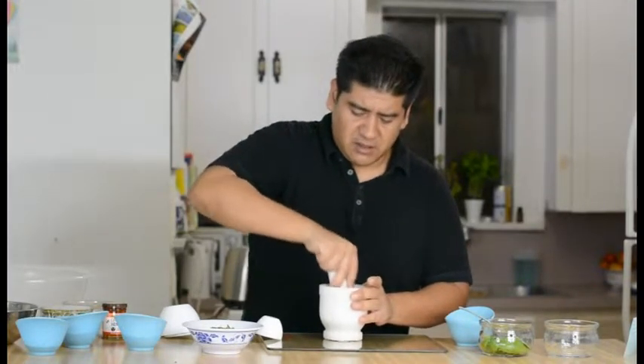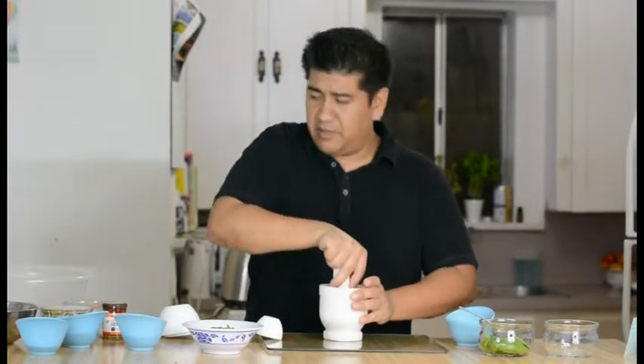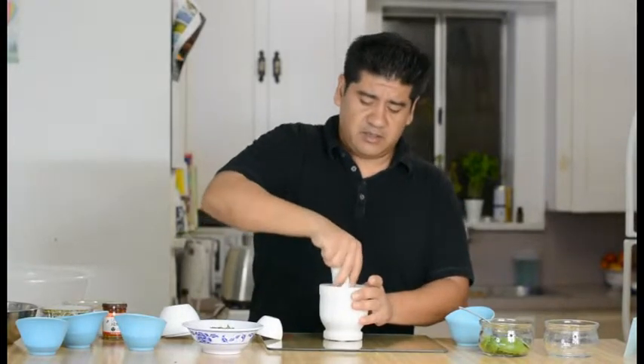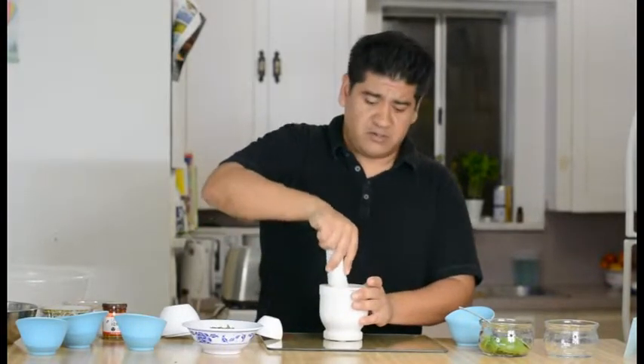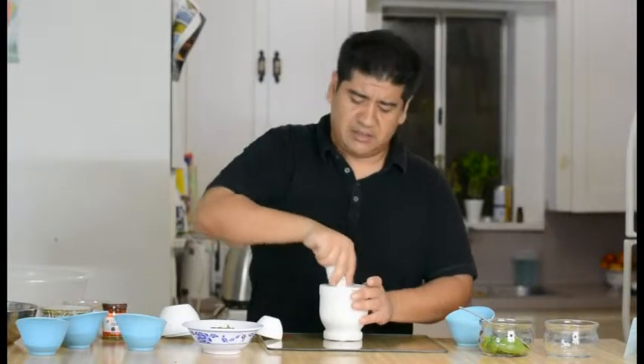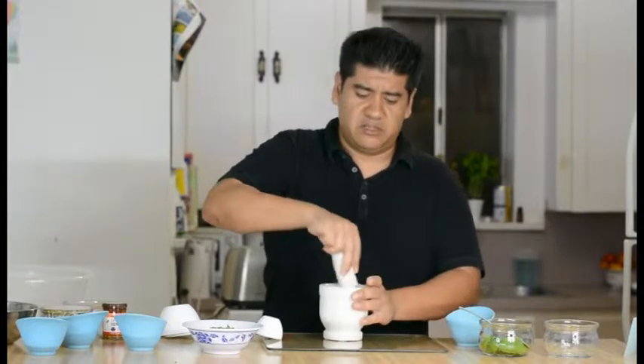There are two options that you can do here. Today we are going to be using the mayonnaise — the olive oil mayonnaise — but I also use the yogurt. We just don't have any yogurt with us today, but you can use the plain Greek yogurt. Today we are going to be using the mayonnaise.